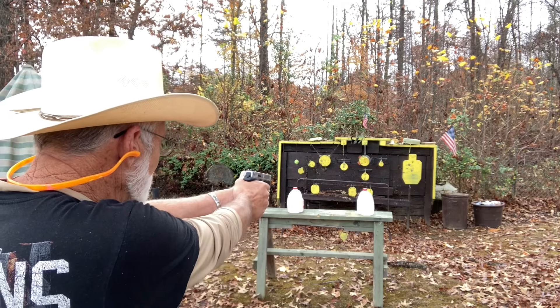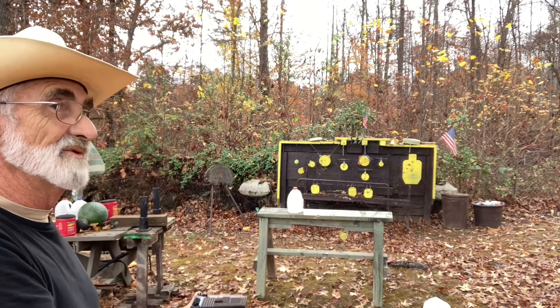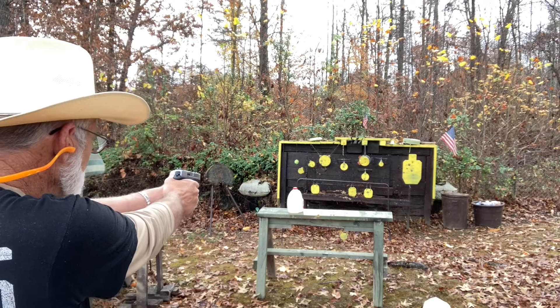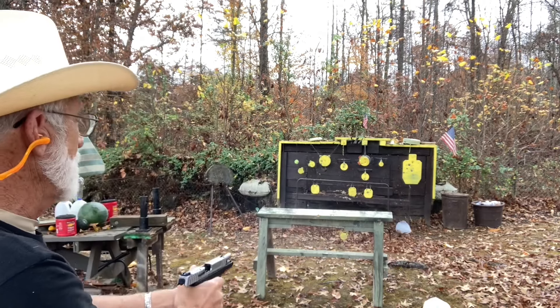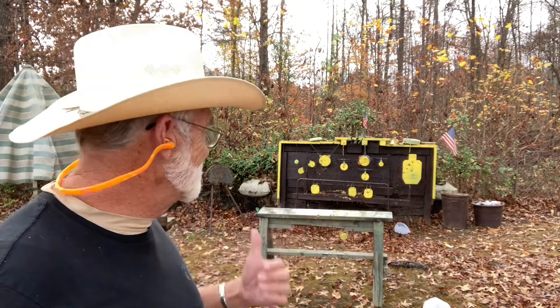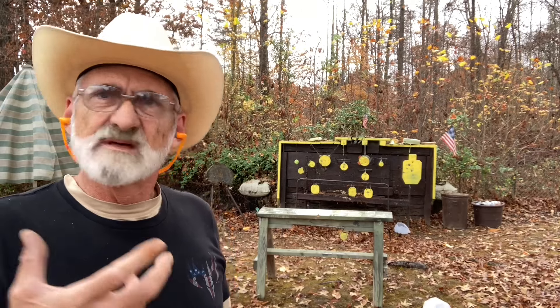Let's give that a try. Now we're going to be shooting with the hollow point Critical Defense on the one to the left. I've got to say that had a little bit better bite to it on the jug. I'm going to grab those jugs and we're going to take a look and see if there's a lot of difference.